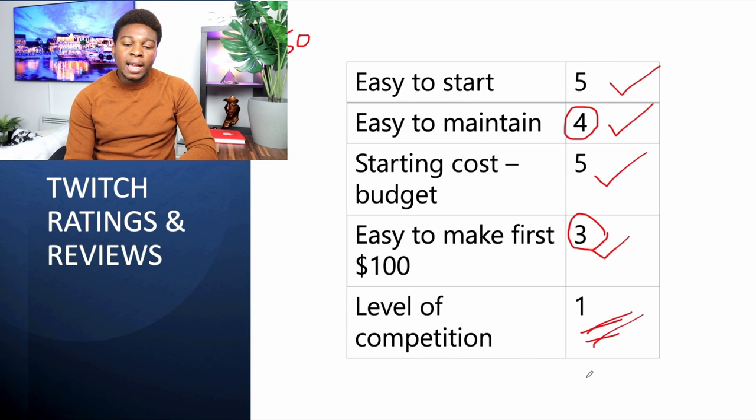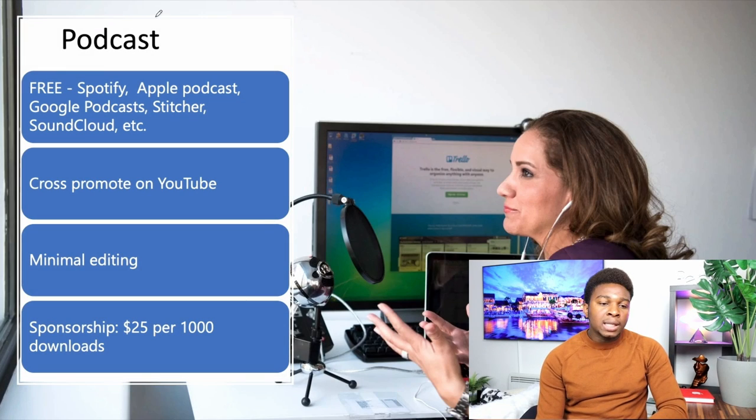The level of competition on Twitch is extremely high — one star — since it's easy to start, easy to maintain, and the starting cost is close to zero dollars. You should observe a pattern here: things done online are easy to start, easy to maintain, and the starting budget is mostly zero dollars, but the competition is extremely high.